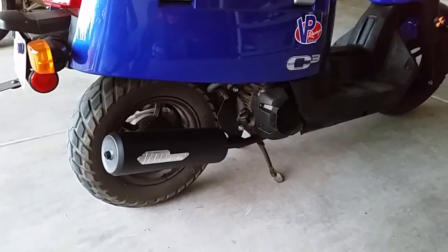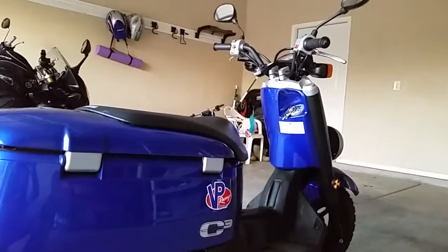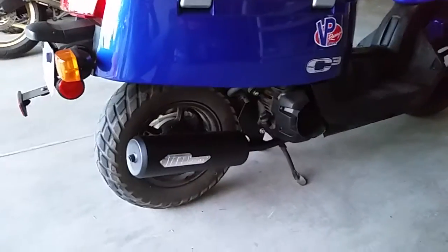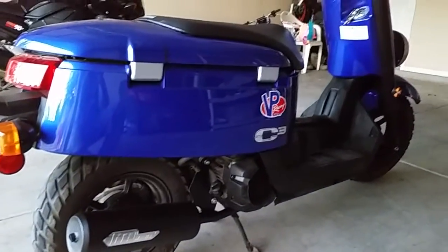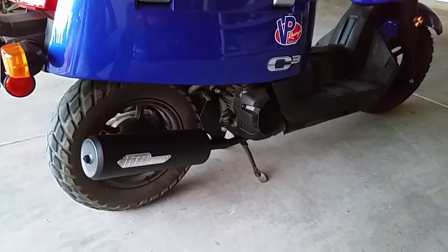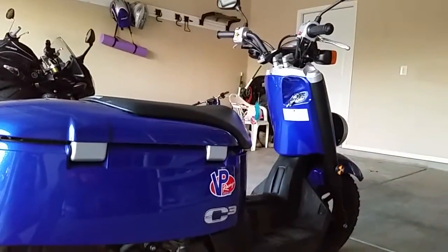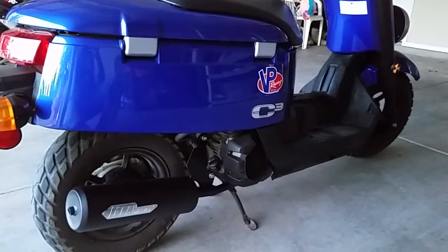I knew I could get a little more pep with the exhaust. I saw a guy with a Honda Ruckus who had the same exact exhaust I bought, and I liked the way it sounded. So I went ahead and bought it — it took about two and a half weeks to get here. But what I want to tell everybody is there are some things you have to do in order for the exhaust to actually make any power.